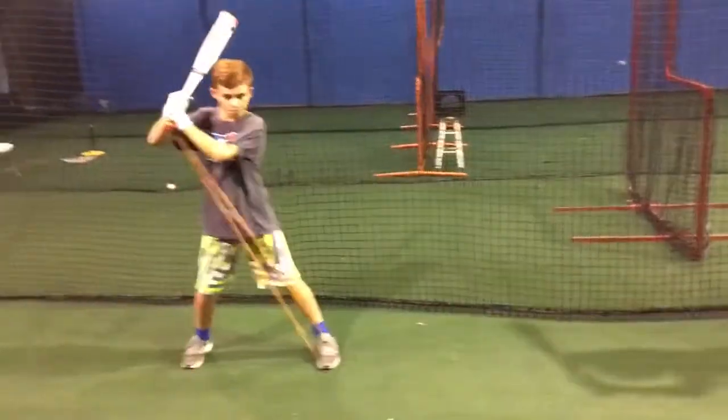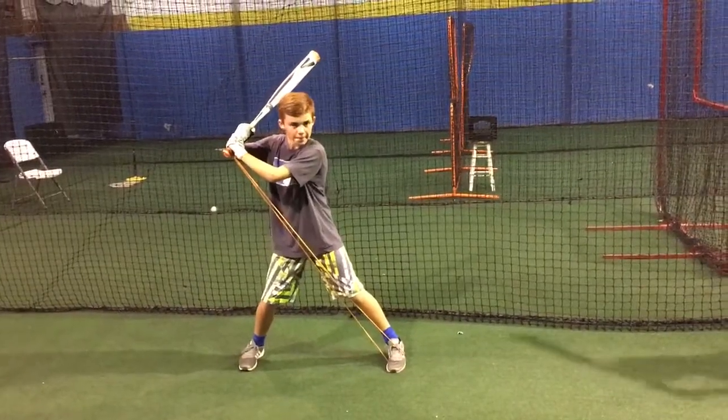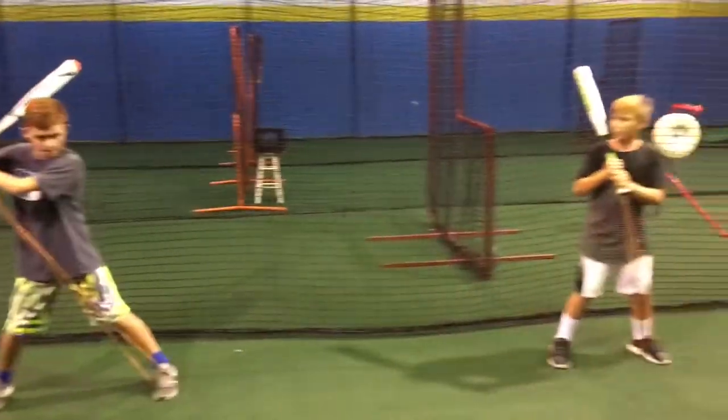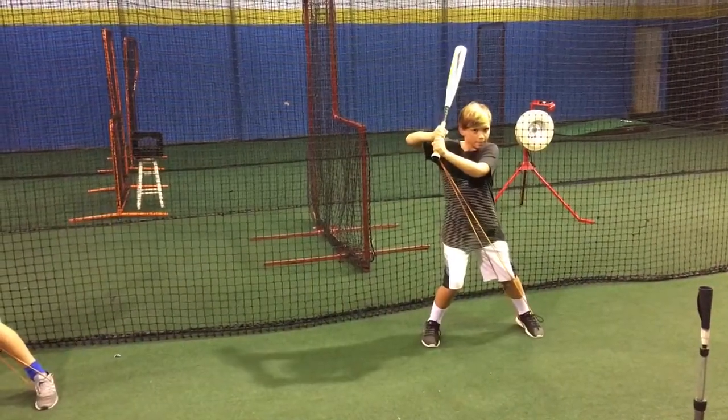Here we go. Load. Good. Feel that tension of that rubber band. I want that nine pointer to catch. Here we go. Load. Good.